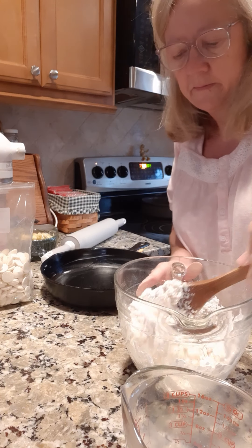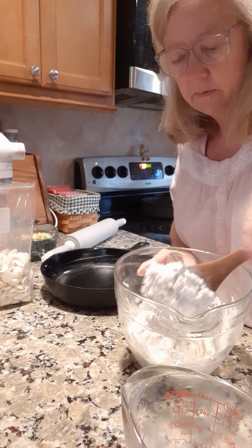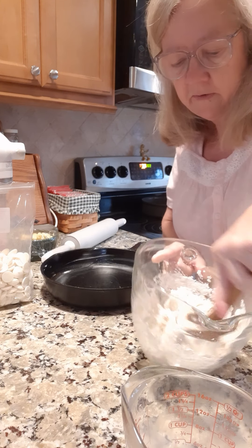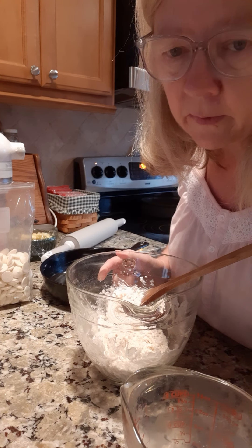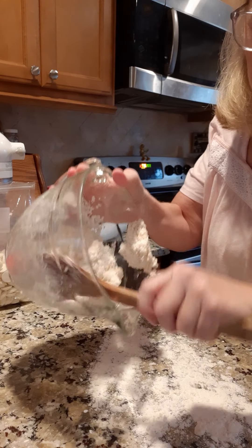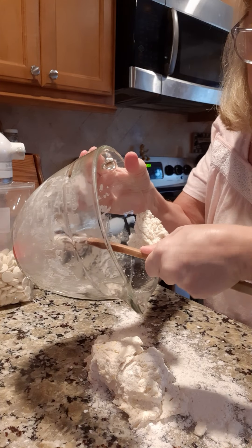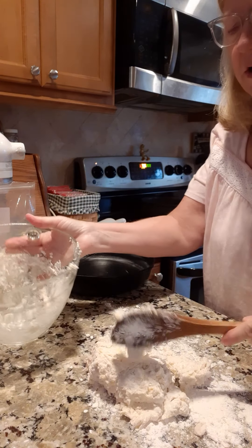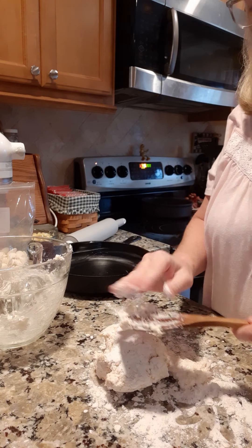That looks pretty good right there. I'm not sure how many I'm gonna make, let's see. Looks pretty good, so I'm just gonna flip this out here on the counter where I'm actually gonna cut them into little biscuits today. I got some flour out here on the counter.